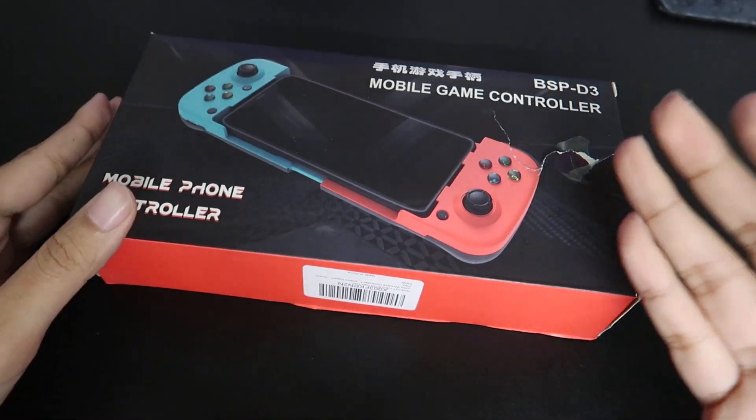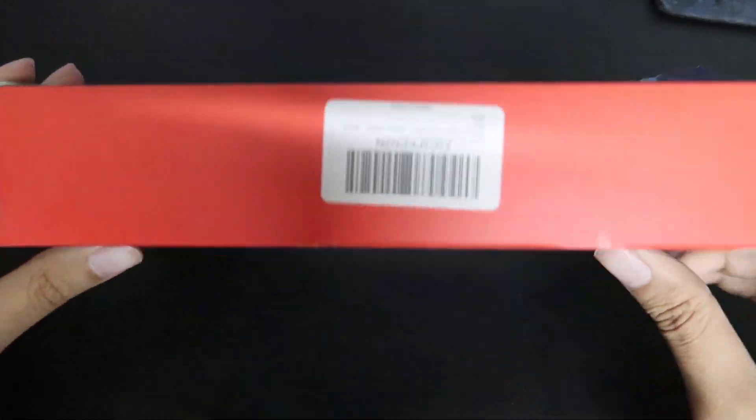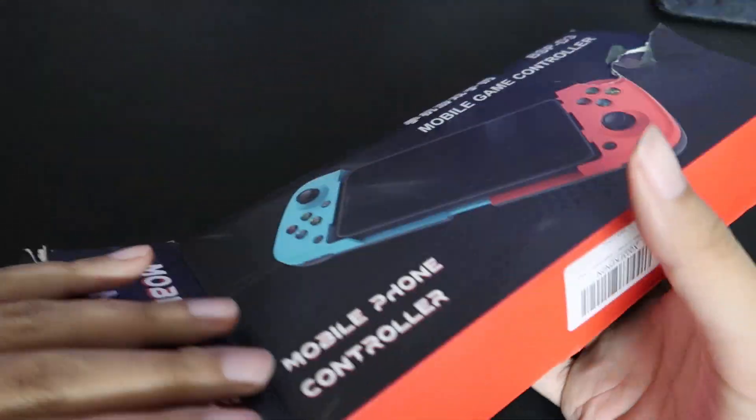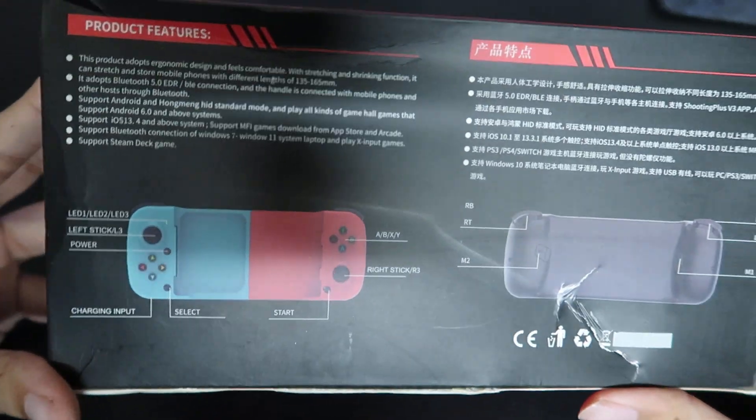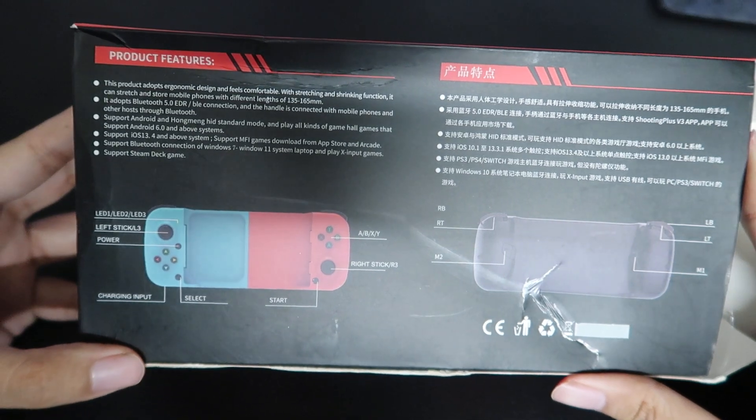The box came pre-ripped, so I kind of saved myself time ripping it because it ripped itself for me — I like that. Here's the back. Those are glorious products and features.